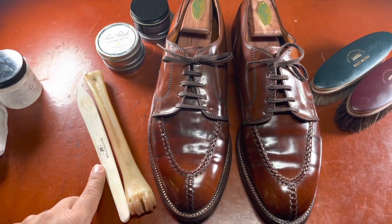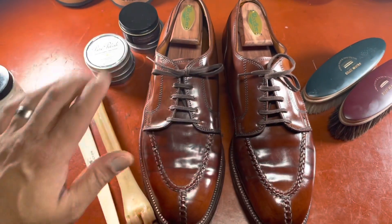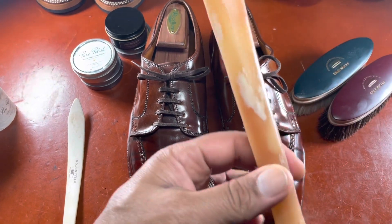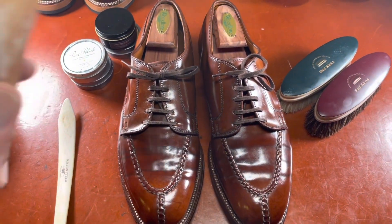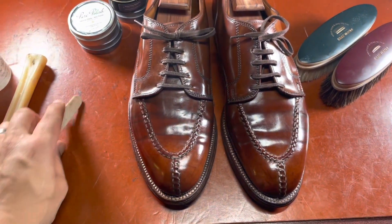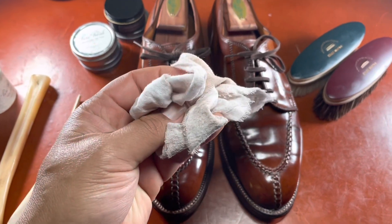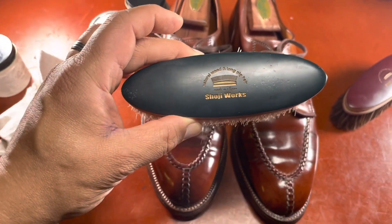A deer bone and a sleeking bone. The deer bone is imbued with waxes and oils that, when applied to the shoe, help smooth out some of the rolls that are typical of cordovan leather — especially in a used pair such as this — while transferring those waxes into the leather. I also use a sleeking bone to smooth out these rolls in between applications of the shoe care products, and then do a bit of buffing with a rag or a polishing cloth like this one from Mason and Smith.